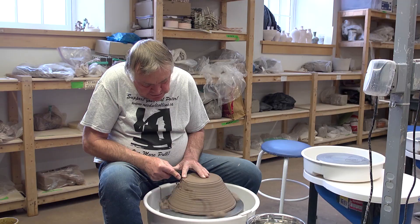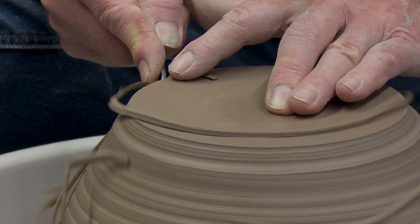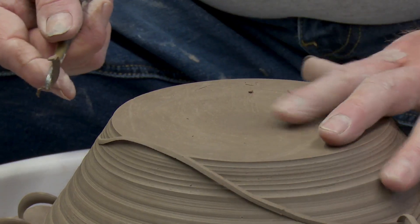I'm just taking away the thickness of a potato peel each time, coming down slowly, keeping in mind how long it takes for the clay to come around. It's moving at a certain pace, so if I go too quickly, I'm going to cut it unevenly.